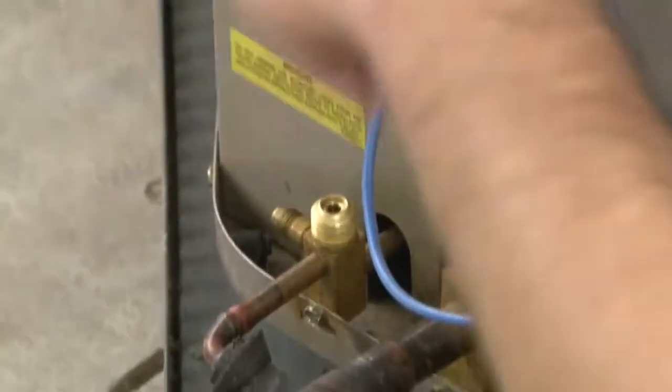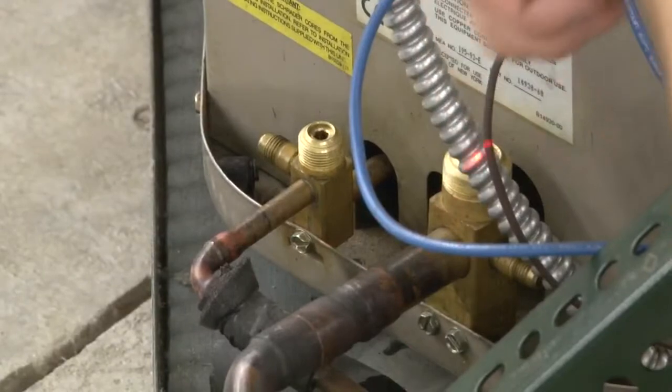Moving up into the actual control panel here.